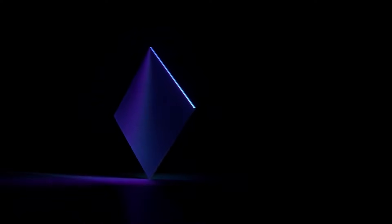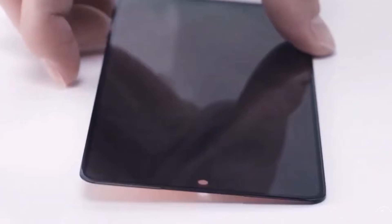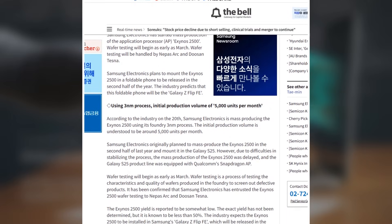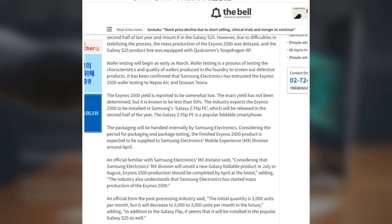Samsung has reportedly begun mass production of the Exynos 2500 processor using its advanced 3NM technology. According to a report from The Bell, the company is preparing for wafer testing, which could start as early as March, with MEPS ARC Conductive handling the testing and processing.